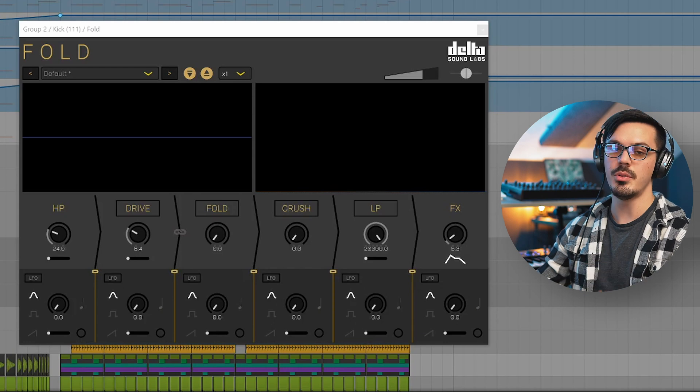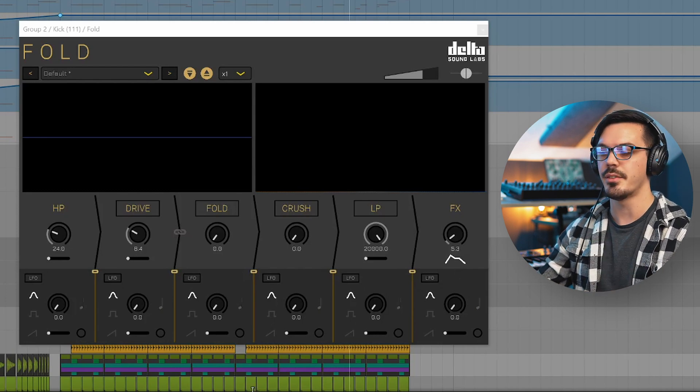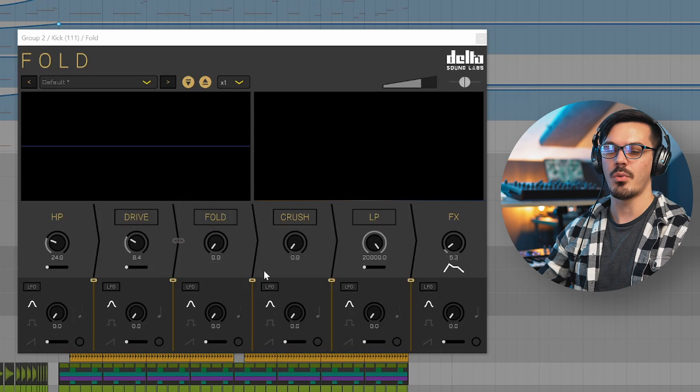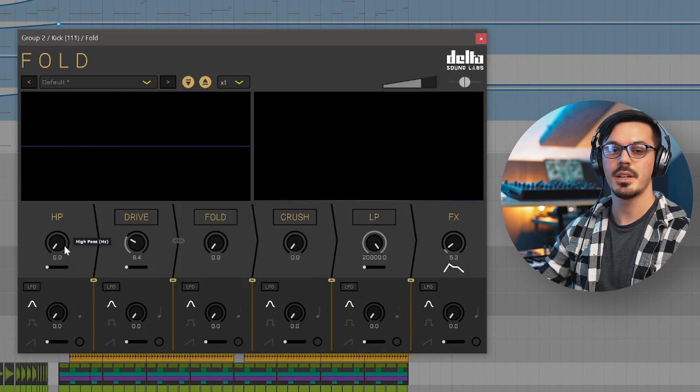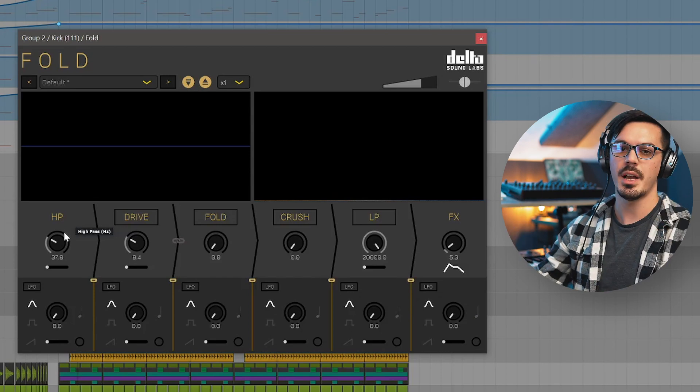On the kick drum, I brought in Fold and used the envelope follower to add a bit of heat and grit to the transient. The kick sounded cool but could be more aggressive for this stomping mid-tempo track. Fold adds a bit of weight and knock to those initial 30 or 40 milliseconds. I used just a tiny bit of soft clipping and then high-passed it to remove the explosive low end, which retains the subby information but enhances that knock and lower mid-frequency that makes a kick really pound.